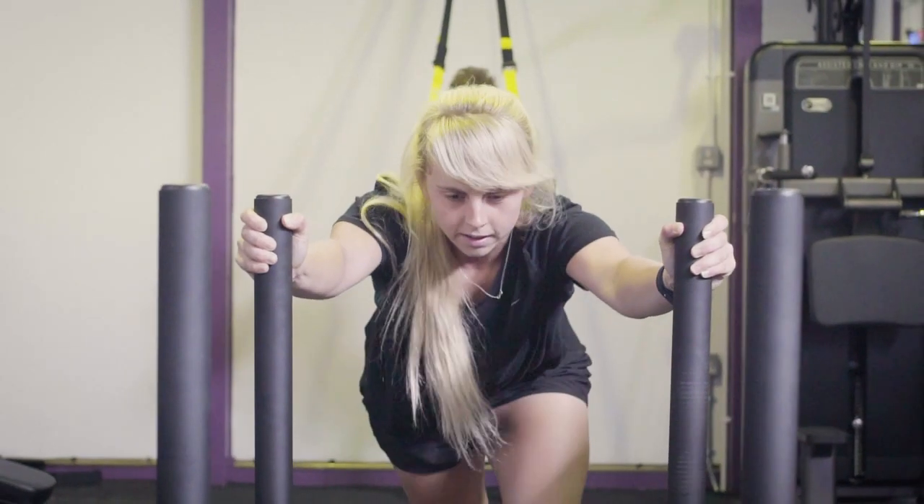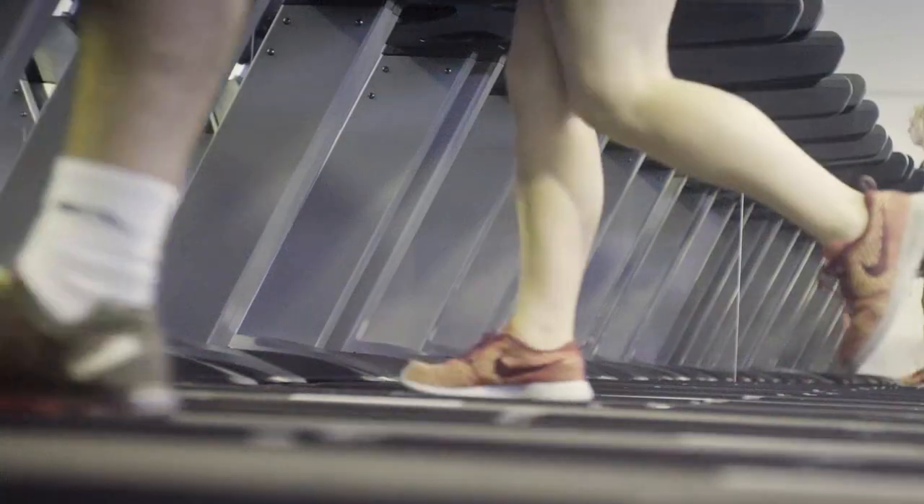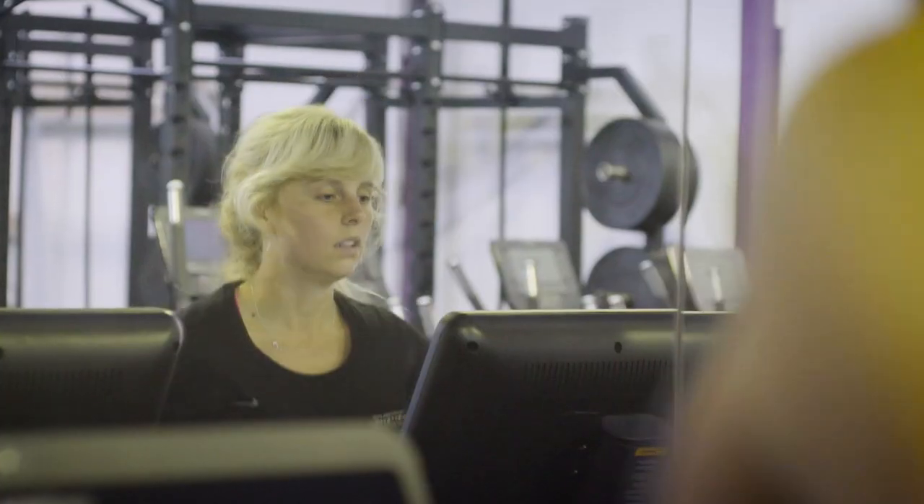The fitness suite consists of cardio and resistance machines, free weights and functional training equipment. Cardio machines are a good way to get your body moving prior to your workout.